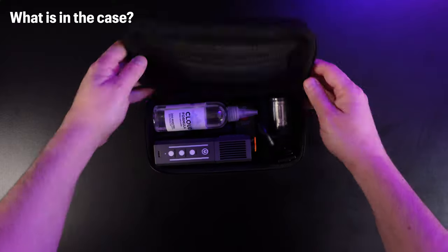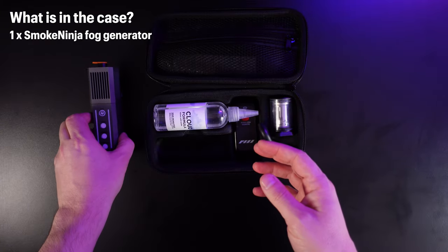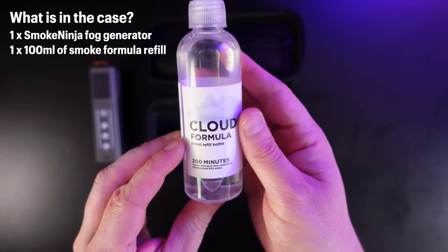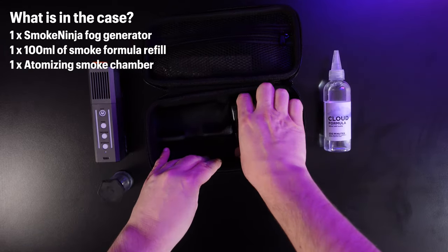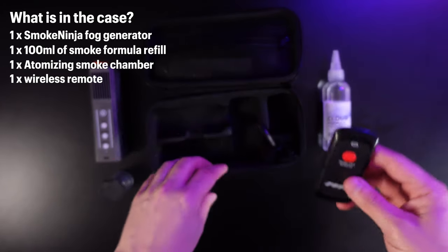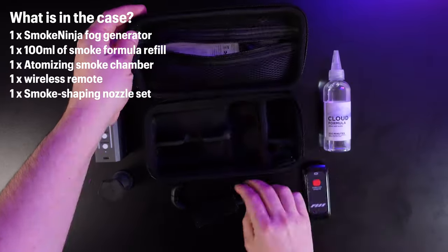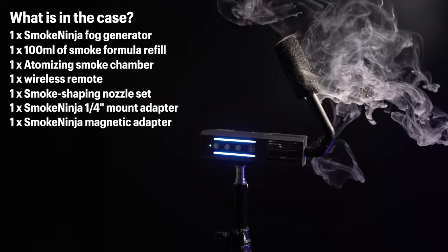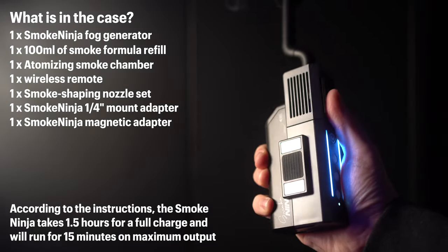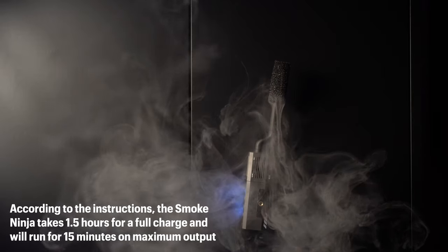So we have the Smoke Ninja unit itself, the liquid which you put into the Smoke Ninja — which according to the bottle will give you around 200 minutes of spray time — the chamber which you attach to the top and pour the liquid into, a wireless remote so you can turn it on remotely, various nozzles, adapters to attach it to a light stand or a magnetic surface, and a USB-C cable to charge it.